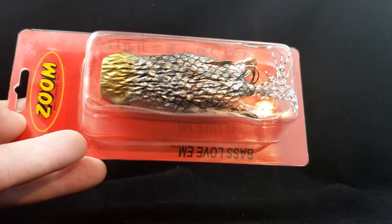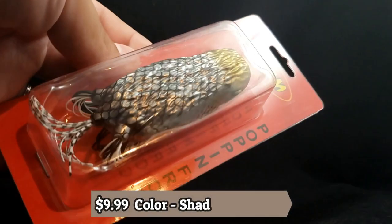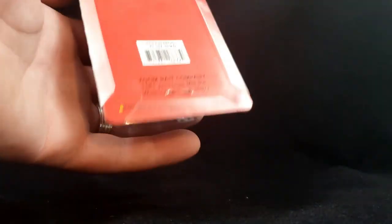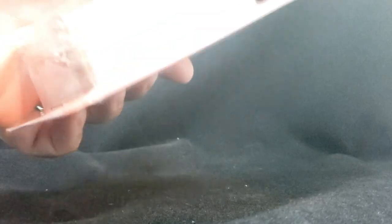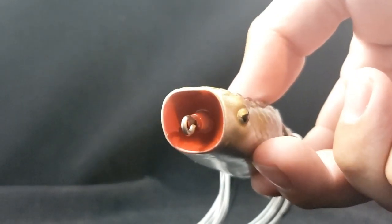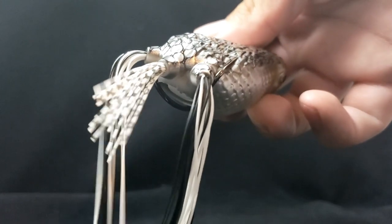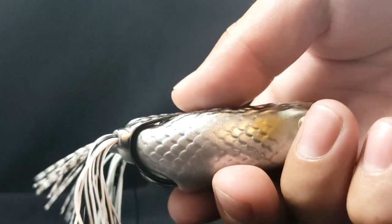A new frog from Zoom — this is the Poppin Frog. This thing looks really sick. Crazy looking paint job — really big frog actually, a big old poppin frog. It's in a shad pattern, color is called Shad. Sick looking bait, nice finish to it, good cup mouth. The little ridges and detail to it look really, really nice. Can't wait to try it out.